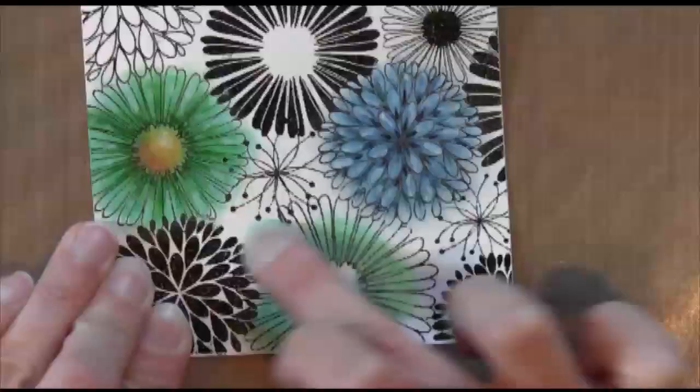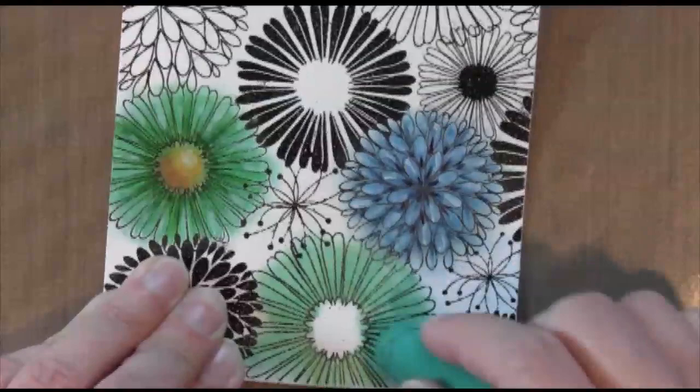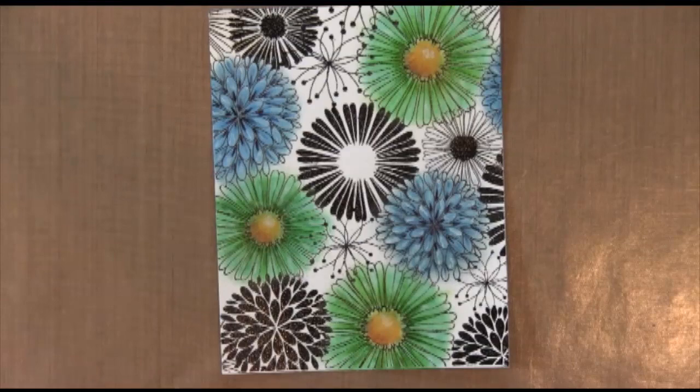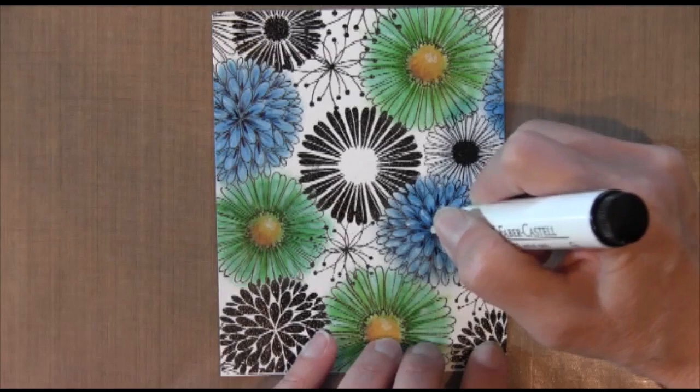I'm going to do this same process — there are three green flowers, so I'll do this three times, and also once more with the blue flowers. When I'm all done, I decided to add a little bit of white to the center of the blue flowers. I love this pen — it's very thick and opaque, so you can't see through it. I'm just dabbing it right in the center and letting it dry.